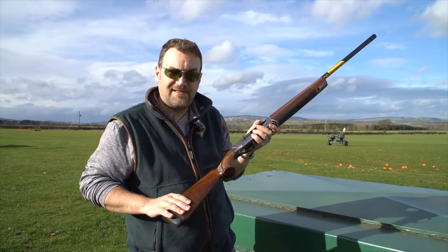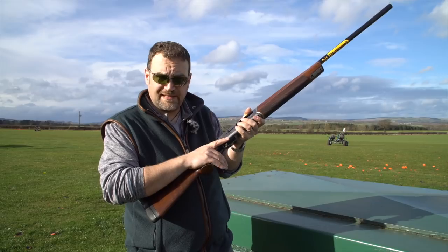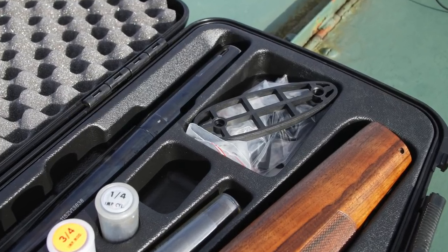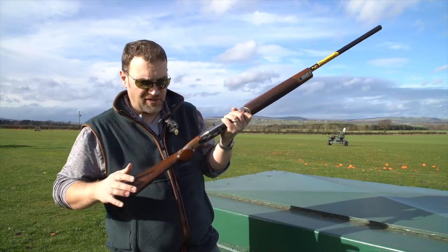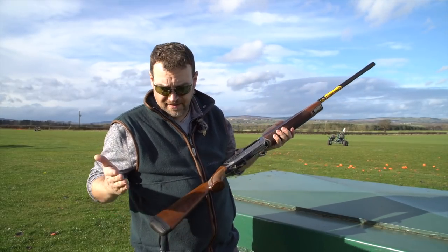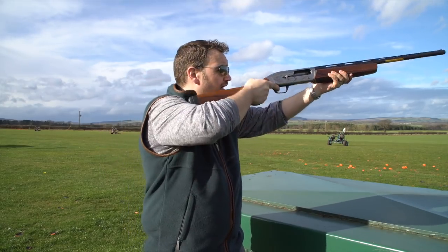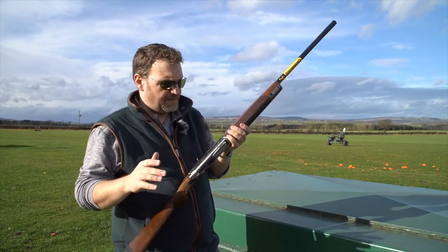Coming to the stock — reasonably well-shaped, typical for a semi-auto, quite thin, with a very subtle pistol grip that is well-radiused and well-checkered. One notable thing is that along with the chokes and various spares, this gun comes with butt spacers, so you can actually set it up to fit a human. Most autos come far too short and you have to buy aftermarket spacers. This one has two included — I added an extra half inch, bringing it from 14.5 inches to 15 inches, and it fits quite nicely.